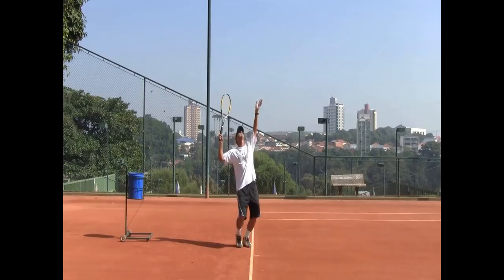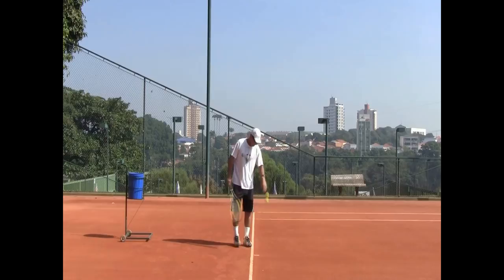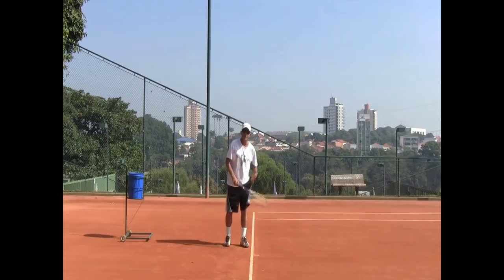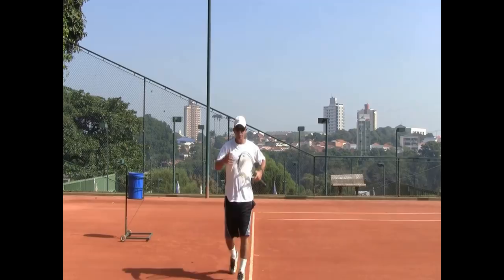By bending your knees a little bit, you have the possibility of using your legs into the serve. It will look more like this — notice that when I go to hit the ball I actually push off with my legs, and as I'm hitting it I'm a little bit off the ground. So you see that there's a certain rhythm going on here.